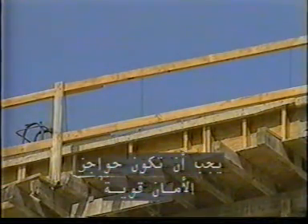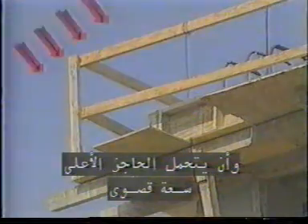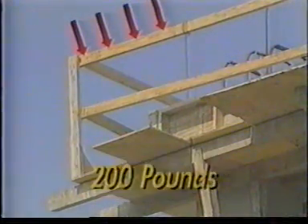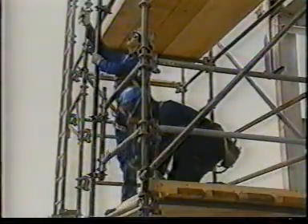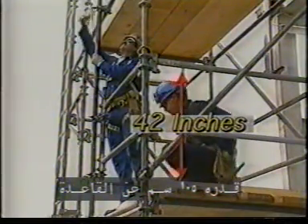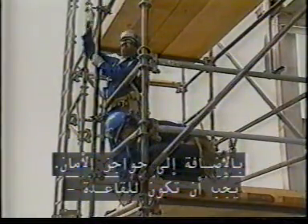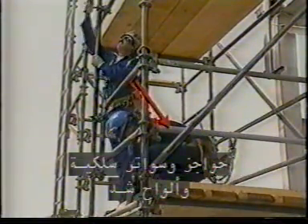Guardrails must be substantial. They must be constructed of 2x4 lumber, steel tubing, or angle iron, and need a top rail capacity of 200 pounds. Guardrails must be positioned at a height of approximately 42 inches above the platform. Along with guardrails, your work platform should also have mid-rails, screens, and/or toe boards to provide protection to people below from falling objects.